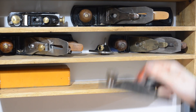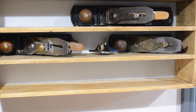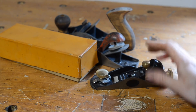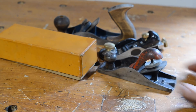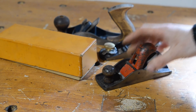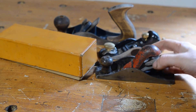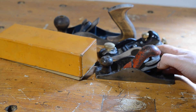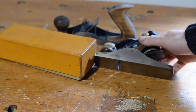We've got a little Stanley block plane — another plane found in a box. Now the Stanley 110 is incredibly simple. Works great. The adjustment is you loosen off the tightener and tap the iron down. You can't easily micro-adjust it, but it's really simple and works fantastic.